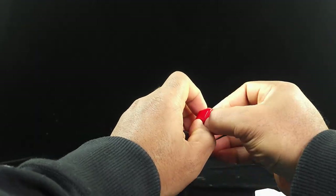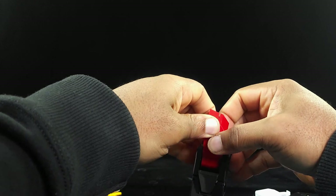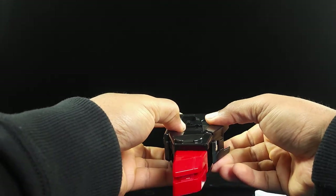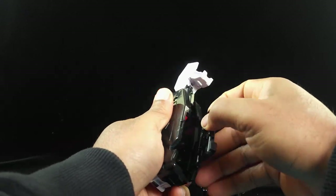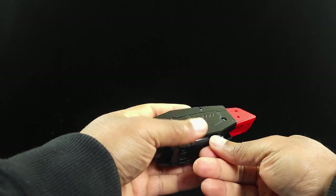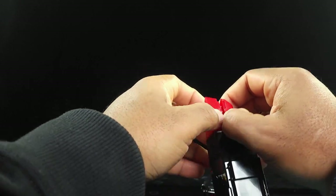Now take this part and separate it — pull that out so it kind of looks like that. Flare that out — boom. Let's do that with the other one. Same deal: push that in, open this up, close that back, push that in — close this back up, separate this part. Boom — those are his platform shoes now.